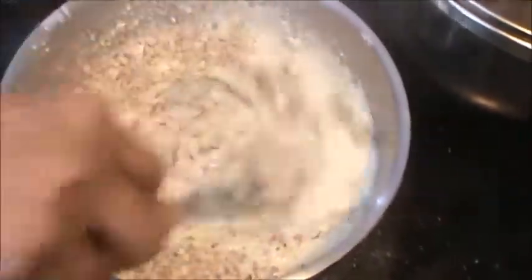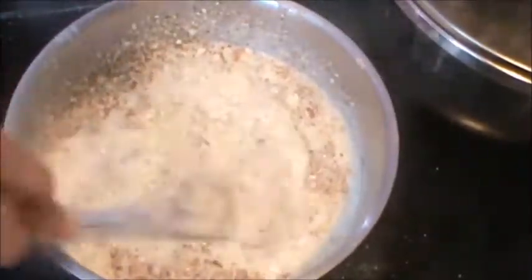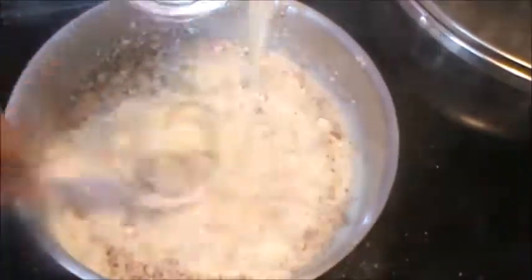Lower down the heat. Add your milkmaid, half tin.